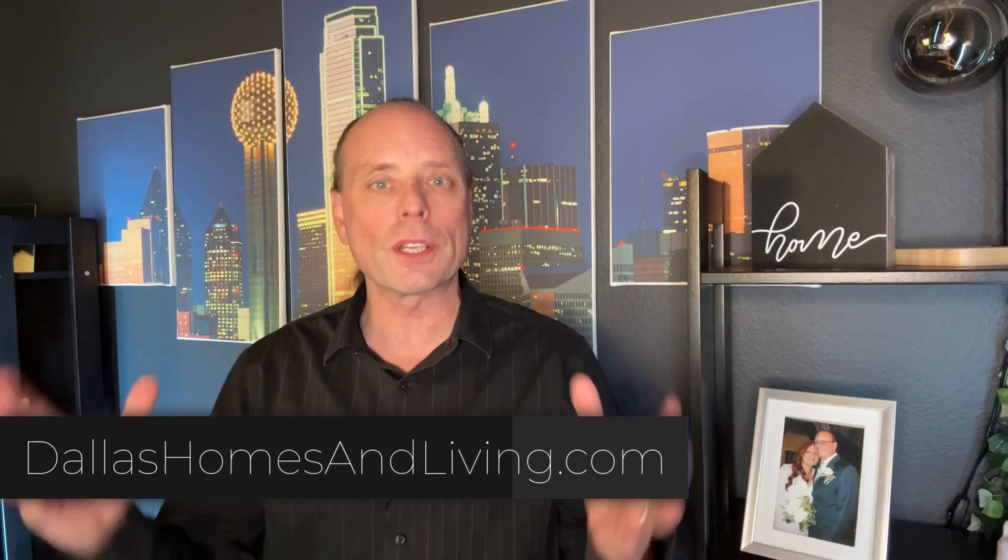Applying these tips can help maintain a safe and sound home during extremely cold temperatures. And if you're looking to buy or sell a home, check out the link in my description or any of these videos.